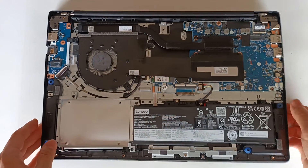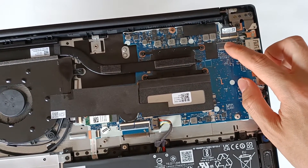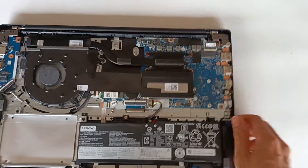The NVMe drive module for the storage and operating system will be here. This is the M.2 connector for the module and it allows installing up to an M.2 2280, which is 80mm long.